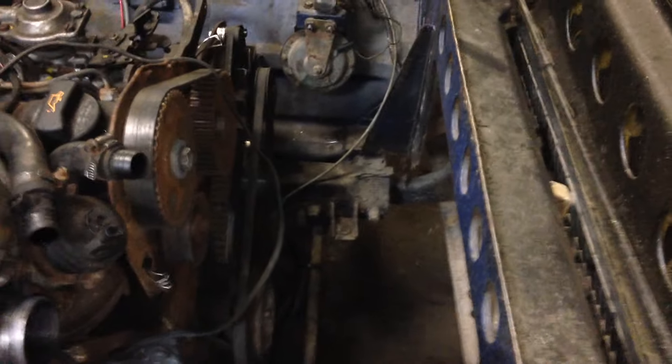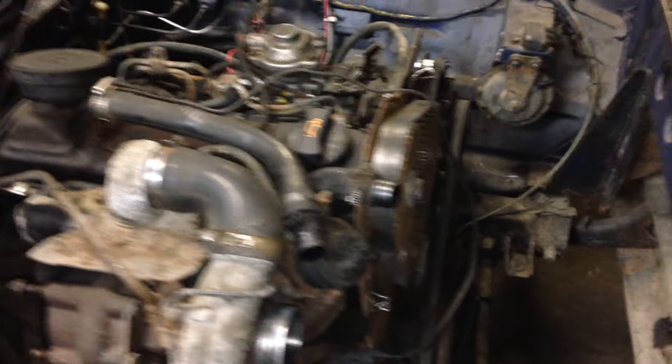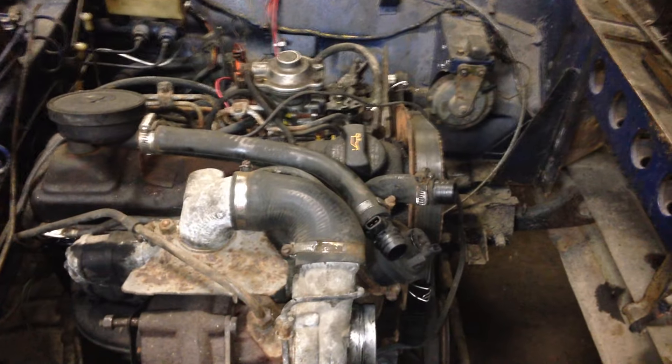The rad will be going in next and the rest of the system will be plumbed in, so hopefully it can be running off its own power soon — when I turn the key it will fire up.